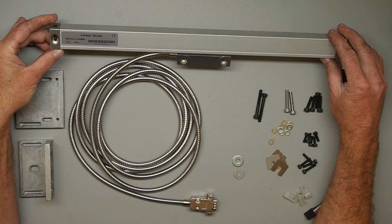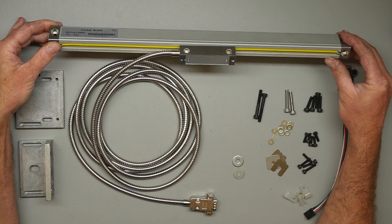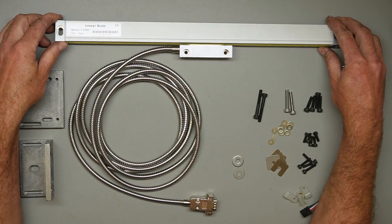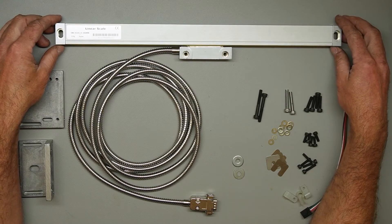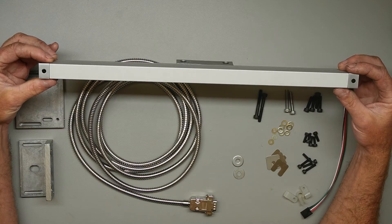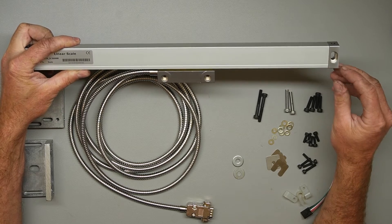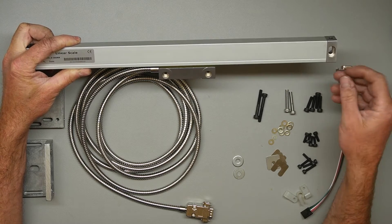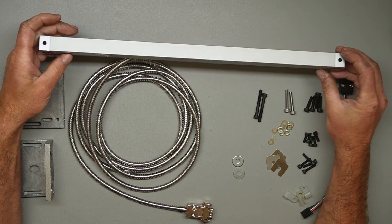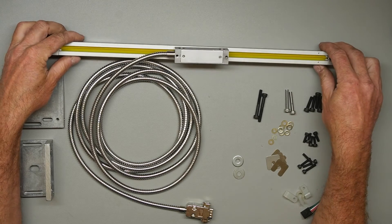I would hesitate to use a linear encoder in a severely dusty environment because dust will eventually get everywhere, but we've been very happy with the performance of these, as we'll see when we get into the project. In terms of actually mounting the linear encoder, the frame itself — which is mounted to the non-moving part of your system — is quite straightforward. We have a slotted hole drilled right here that you can just bolt straight through, and there are also vertical holes through here on both ends.